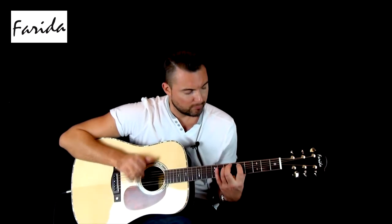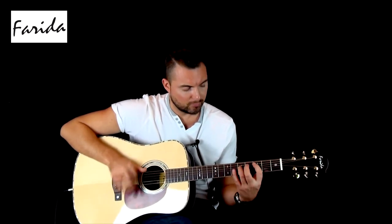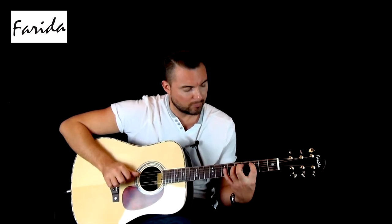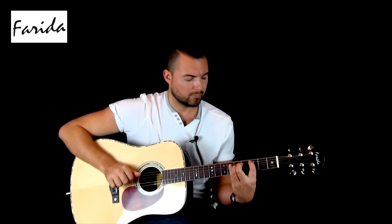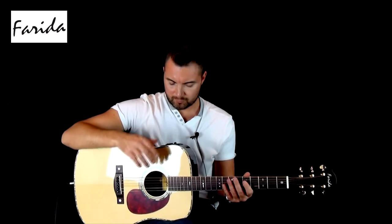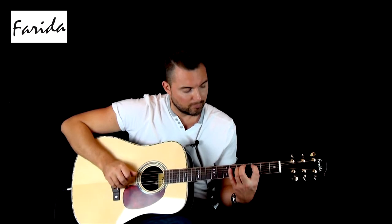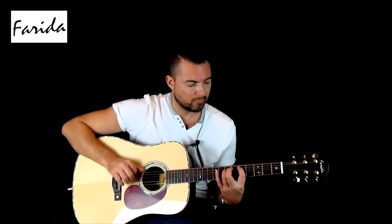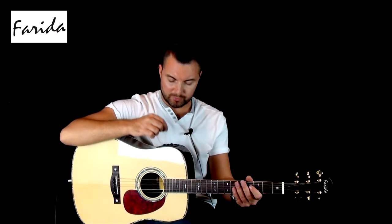This time we'll roll the bass all the way up. Okay, so we'll put the bass back where it was, and this time we'll scoop out the mids — we'll turn them down.